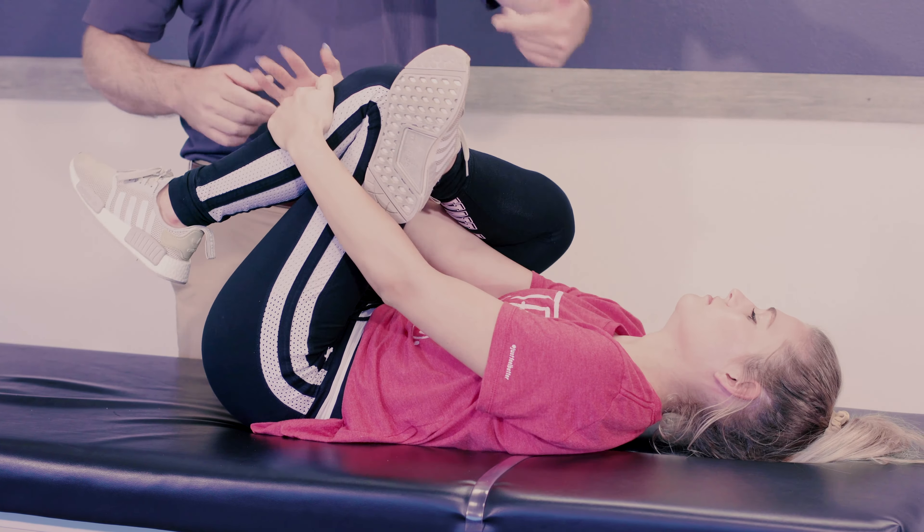This stretch, we do two sets and hold 20 seconds each time. This stretch is difficult for a lot of people. If you find yourself bringing your head off the table too much, or you just can't get your hands around that way, there's a good alternative stretch that does the same thing.